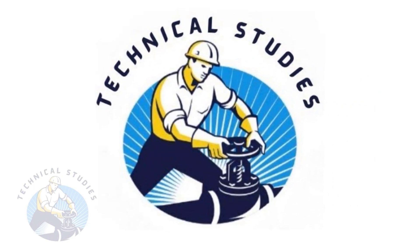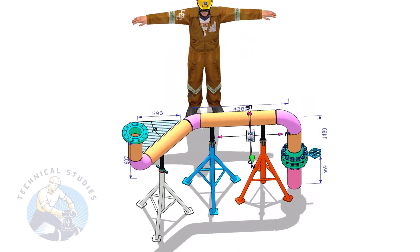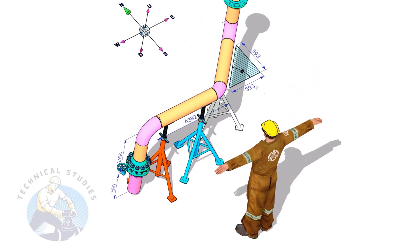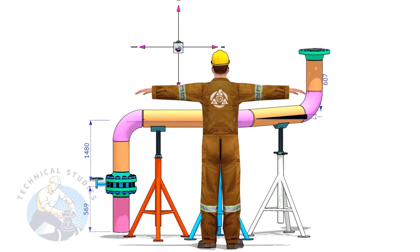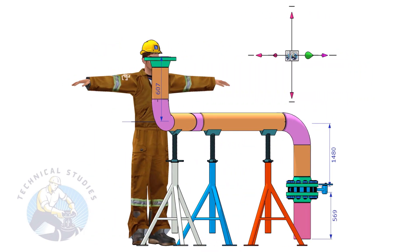Welcome to Technical Studies. In this video, I will show you how to read a piping isometric drawing and how to make a wire template. This video will help those who want to learn more about pipe fabrication and inspection.